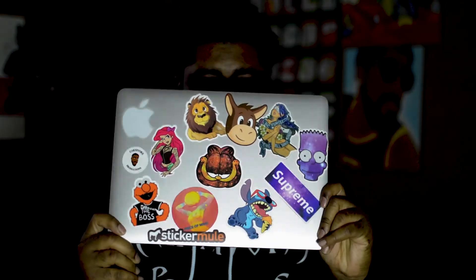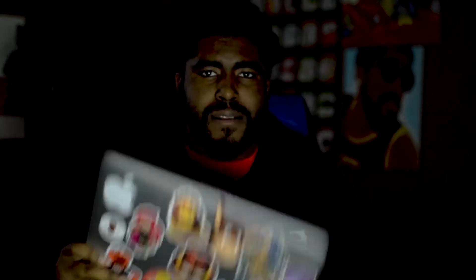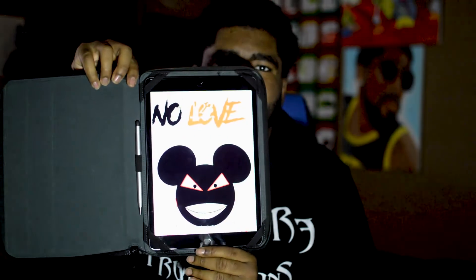Currently I have my MacBook all set up to my liking. I also use a 7th generation iPad right here with the No Love logo. I keep a stylus with a pen, and I also keep an Apple Pencil.